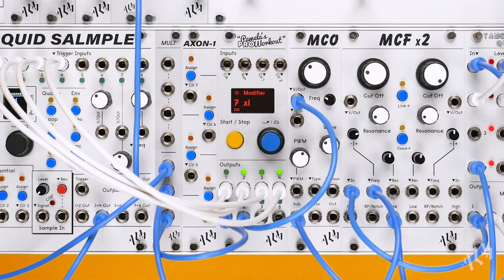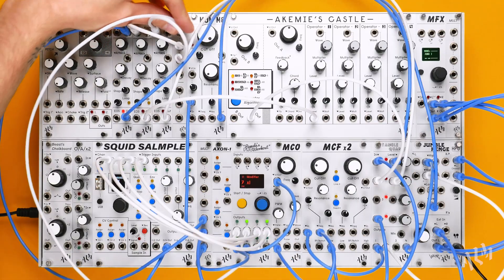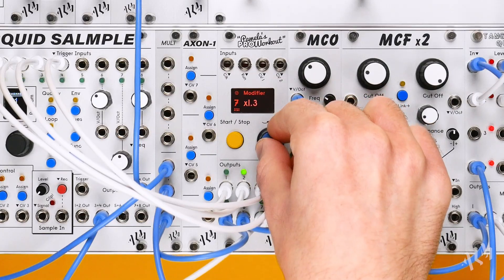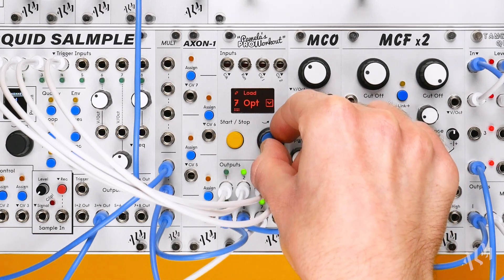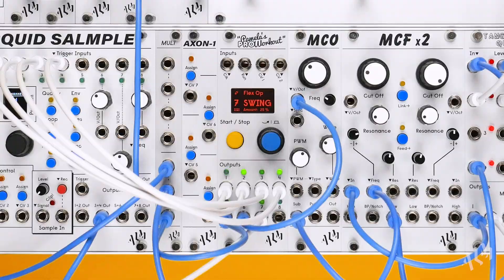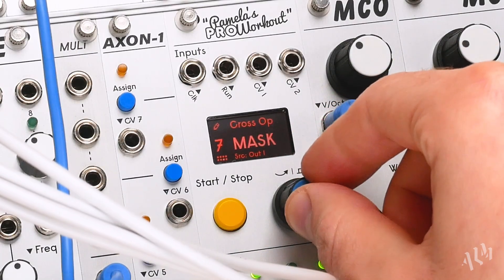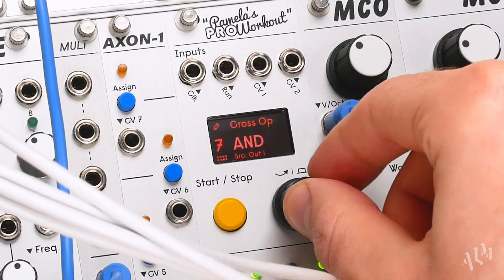Finally, we'll add a chord voice, triggering it from output 7. Using a cross operation, we can influence the output with another to quickly turn this simple clock into its own unique rhythm.